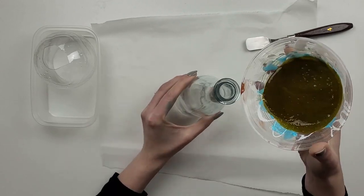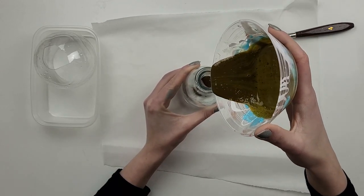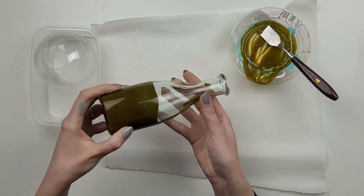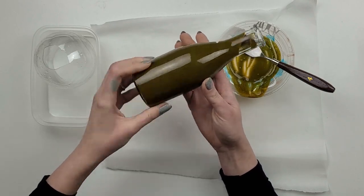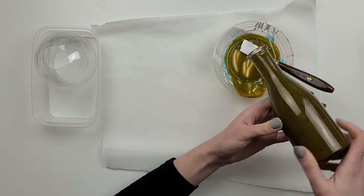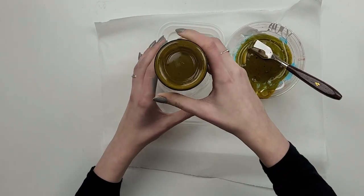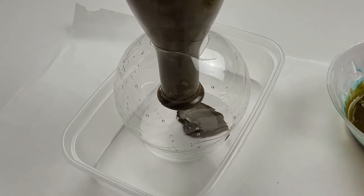This time I will color the inside of the glass, so I simply pour all of my mixture into the glass bottle. I start moving it around so the mixture runs down and covers the whole wall. I take it upside down and move it to my plastic holder — as you can see, all the excess paint is dropping down.